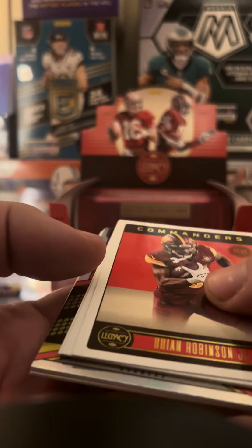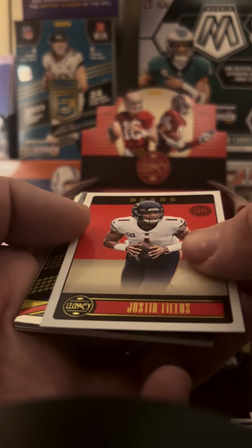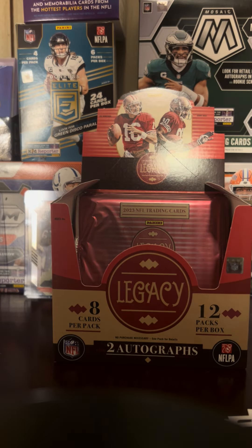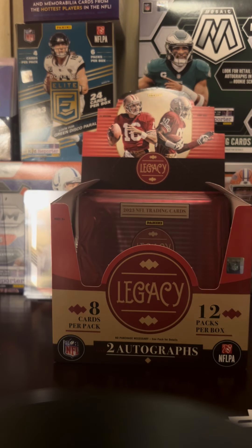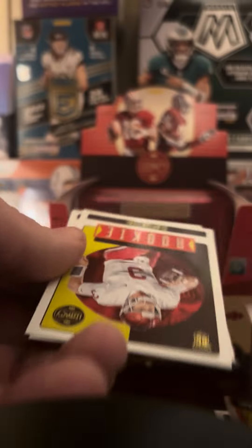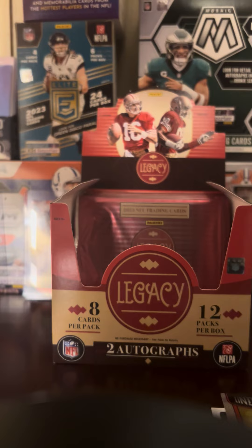Just expecting two autos. Brian Robinson Jr., Cooper Cup, Justin Fields — who's this? Marvin Mims, 'Under the Lights' — like a parallel type thing. Cards are all mixed up here. Joe Theismann, Brian Urlacher, Clayton Toon, and Trenton Simpson for the rookies.